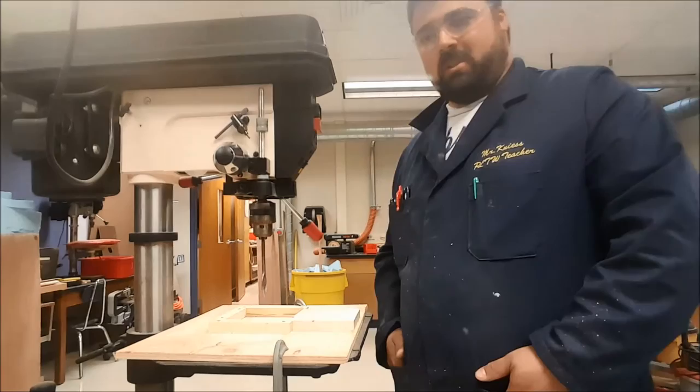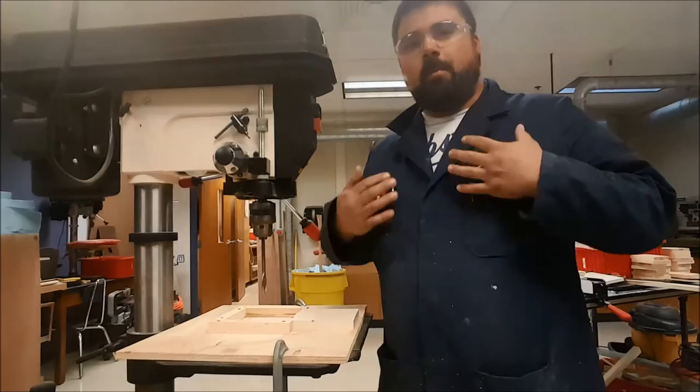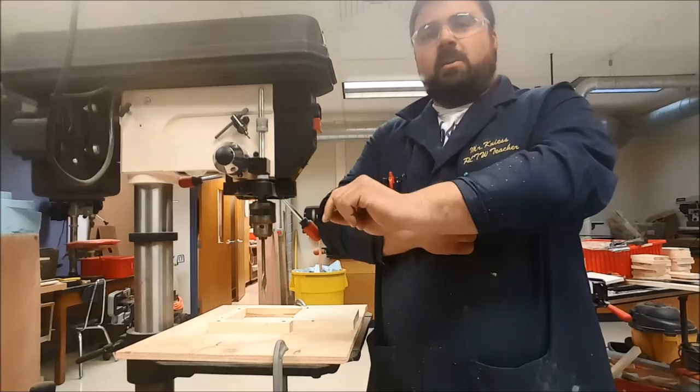Welcome to the drill press. First, let's talk about general safety. Make sure you have your safety glasses on, any long hair tied back, and if you have any strings hanging, get those tucked into your shirt. Make sure sleeves are rolled up.